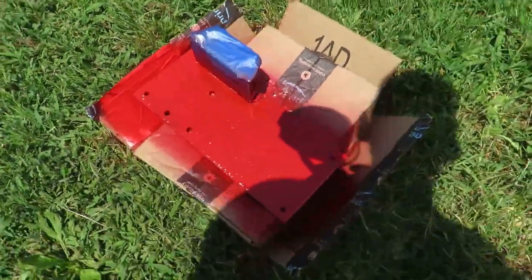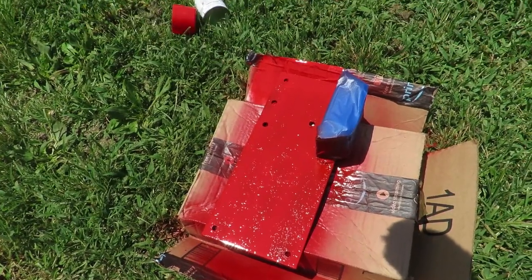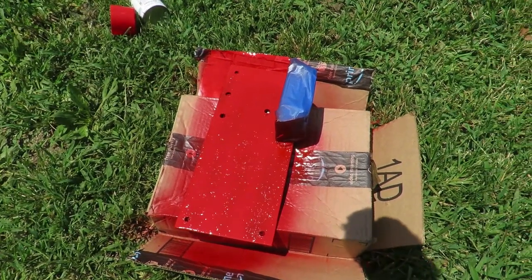We're putting some red gloss enamel spray paint on here just to give the metal some protection, and then we'll get the other holes drilled on the actual trailer.